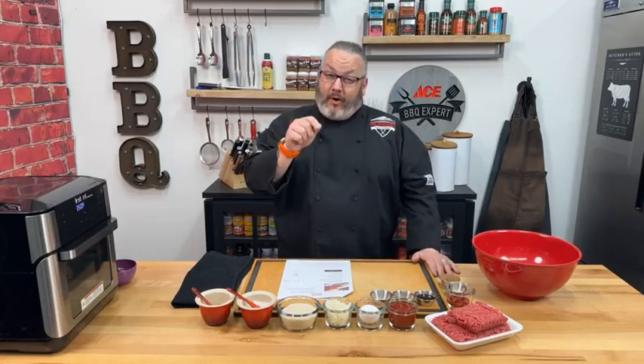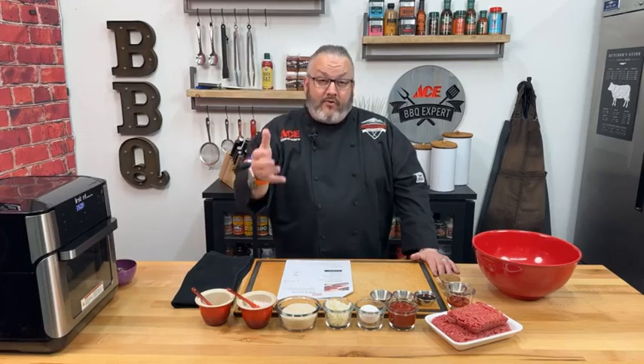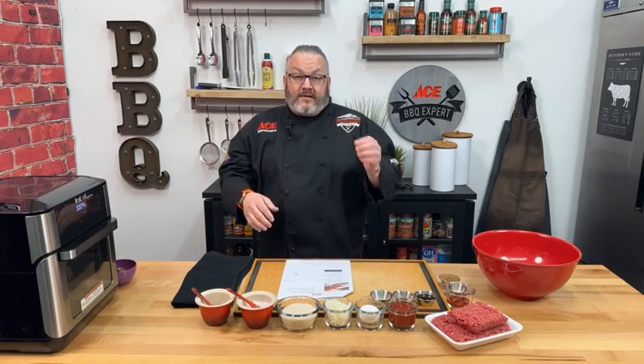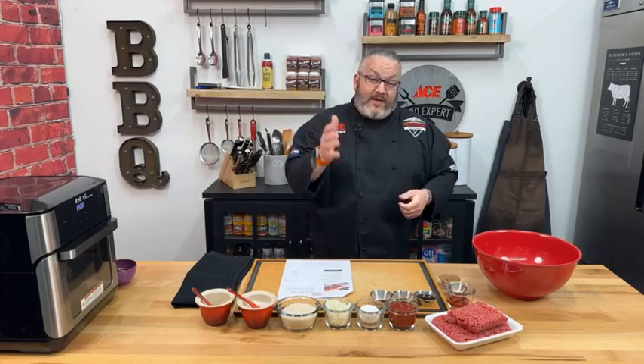If you are looking for Colorado beef and wondering how to get some in your fridge or freezer, you can head over to cobeef.com — that's the Colorado Beef Council website. There is a beef locator map you can click on that will tell you everyone in the state of Colorado who raises and produces beef and is ready for you to take some home.